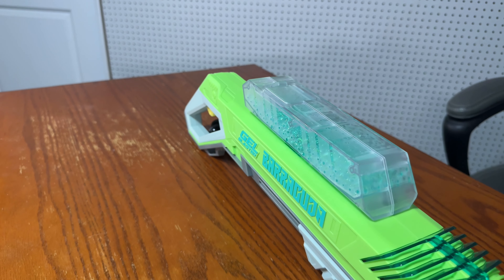Next, let's talk about ammo capacity. The Barracuda has a 600-round hopper and the Raid has an 800-round hopper. I'm sure you could fit around 650 rounds in the Barracuda, but the Raid still wins by far. So that's one point for the Raid.